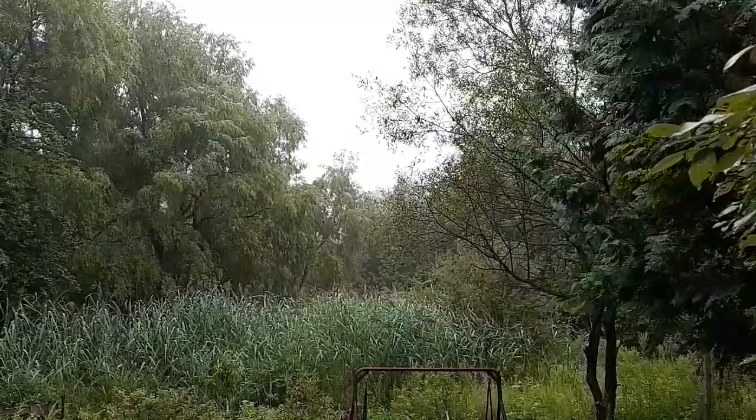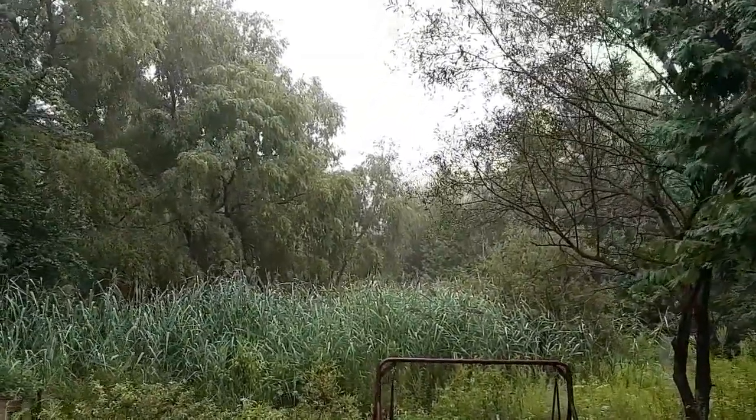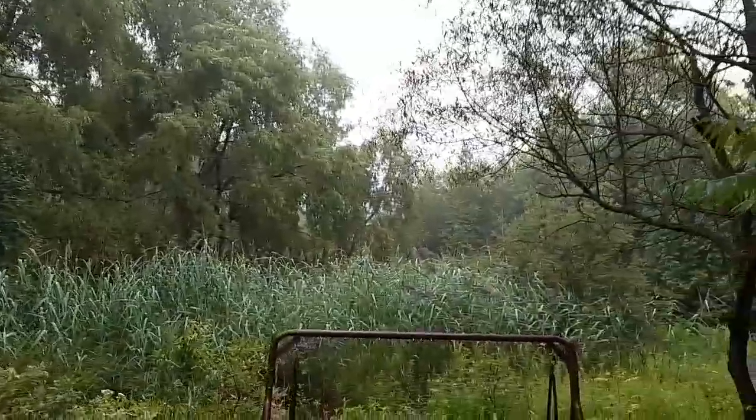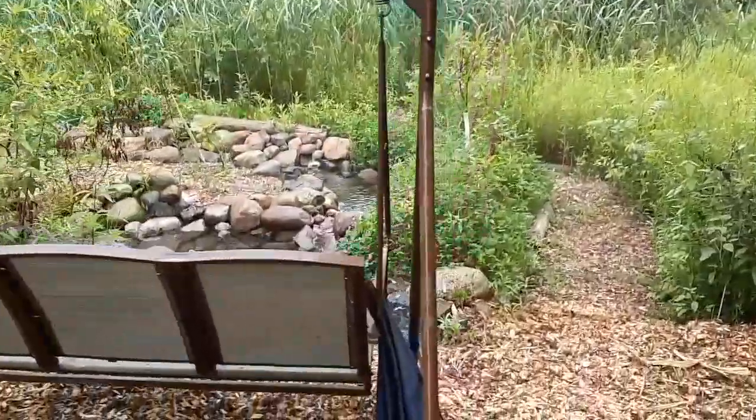First, I'm going to head down to the stream. I haven't done an update on this willow. Look at these willows — I just love them. This willow wetland river project is coming along really nicely.